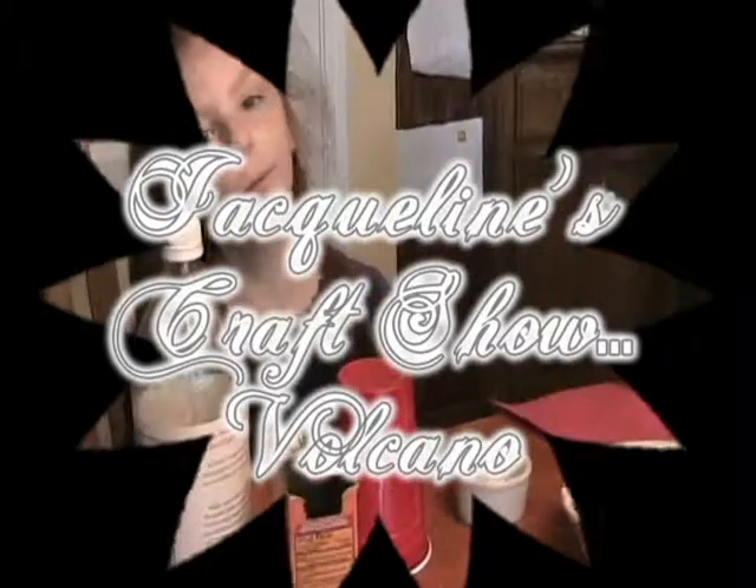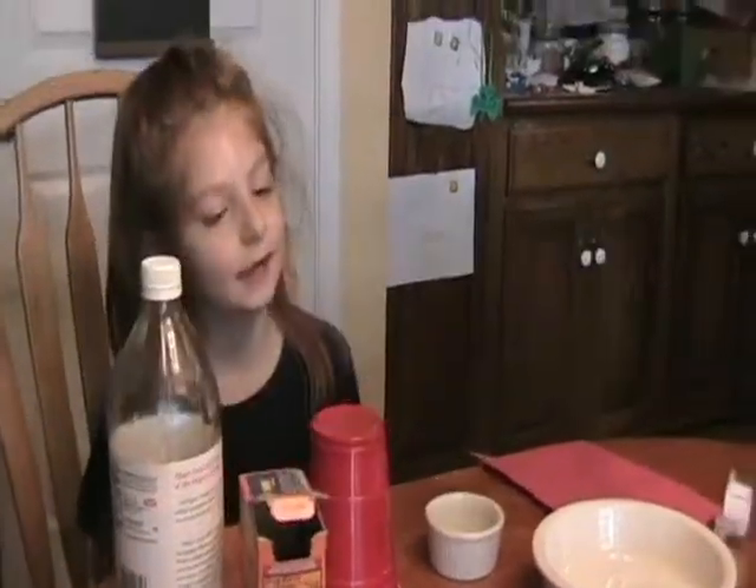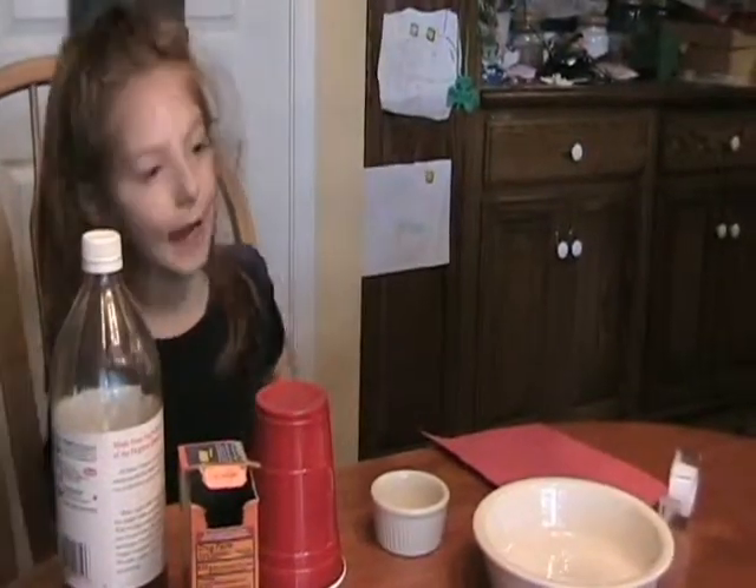Well, hello! Welcome to the Craft Show! And today we are going to make a volcano.